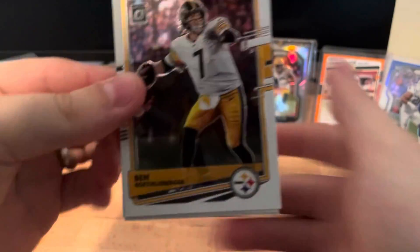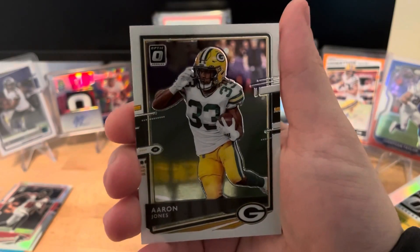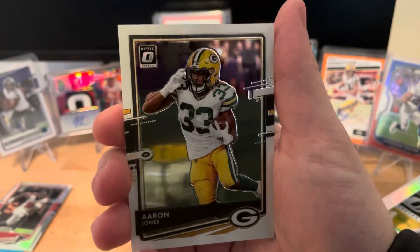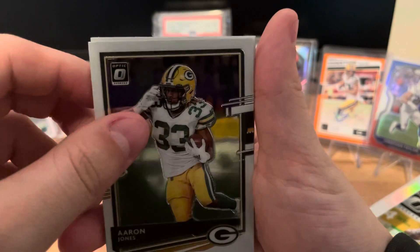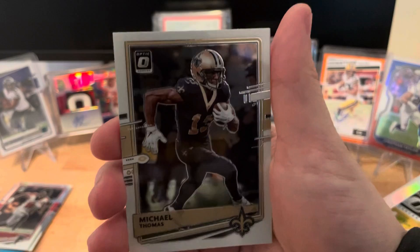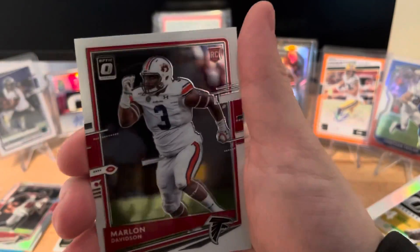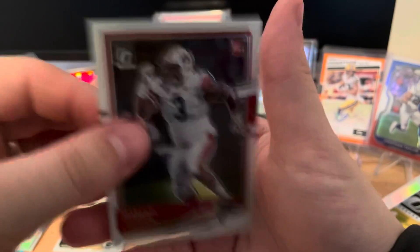Big Ben Roethlisberger. We have an Aaron Jones - as a Packers fan that is a nice little PC hit. And then on the back just a regular Michael Thomas. Aaron Jones goes in our Packers pile, Michael Thomas separate, and then a Marlon Davidson.